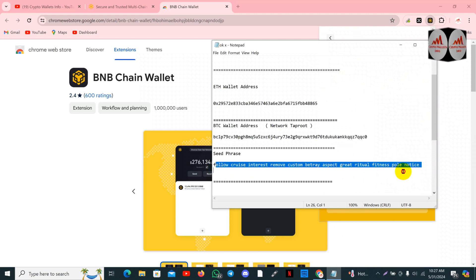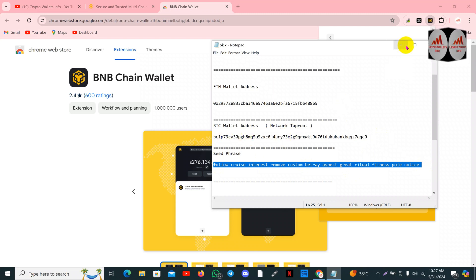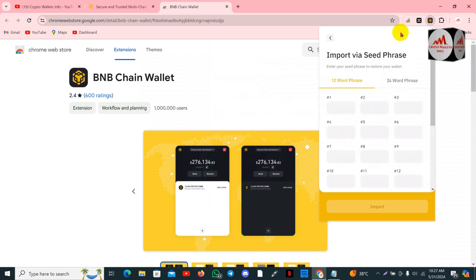I think these are 12 seed phrases, so I'll simply copy them. Please keep in mind — do not use this information for personal use, such as private keys or seed phrases shown in this video, because this video is only for educational purposes.